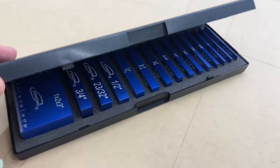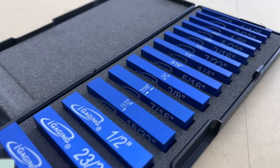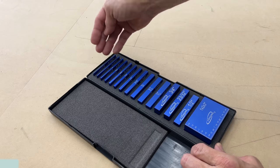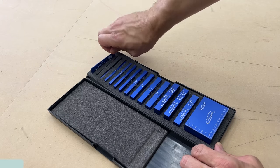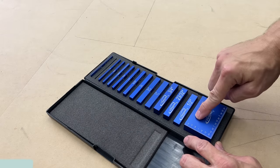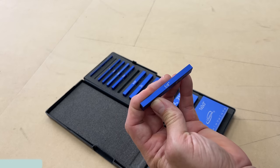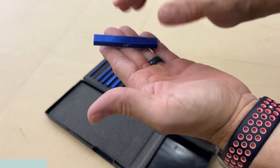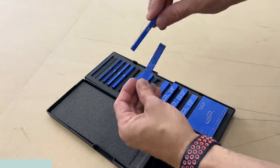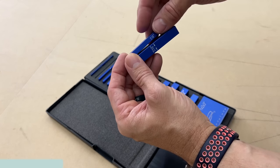This is a set of IGaging setup blocks that has a ton of setup blocks so you can pretty much dial in anything you want. This set goes from 1/16th of an inch all the way to 1/2 inch in these small blocks, and then of course you get the 1-2-3 block. The quarter-inch block has the quarter inch printed on it, which I really like. Some of the wider ones have arrows pointing to show the distance you're measuring — seven-sixteenths.